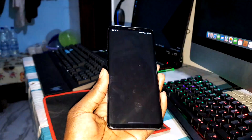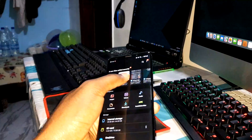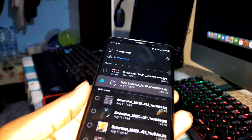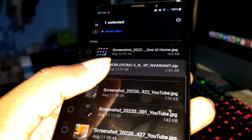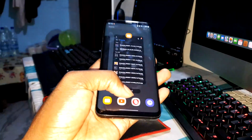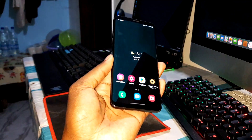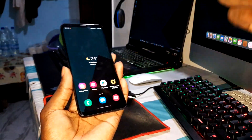Get ready because I want to install the brand new ROM. This is Noble ROM 2.6, the update of this version. Are you ready? Stay ready because I'm ready to go.